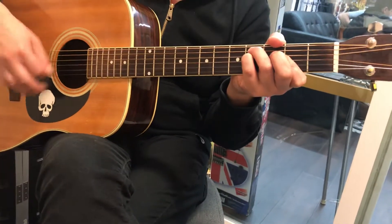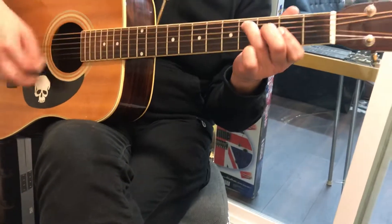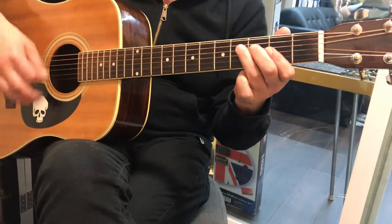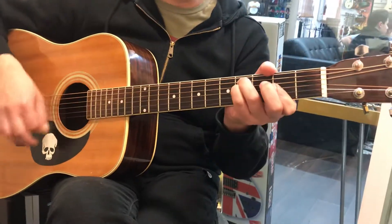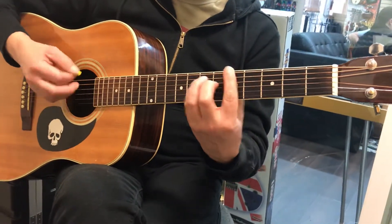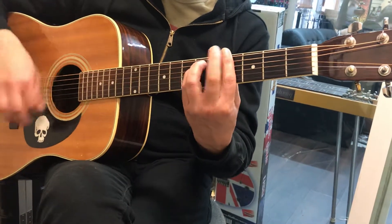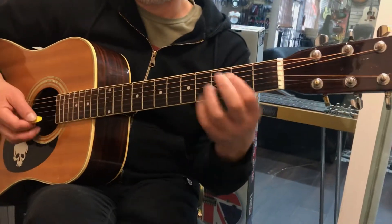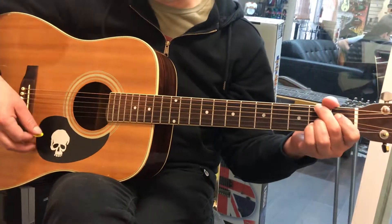And then the F sharp. I love that. A, G-sharp minor — wow, yeah, that's a great, great arrangement.